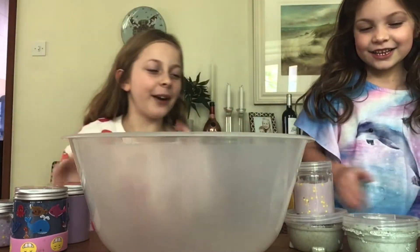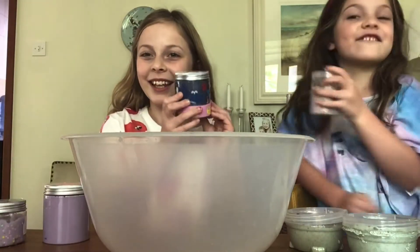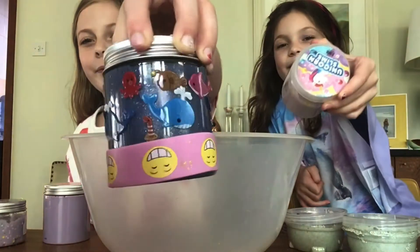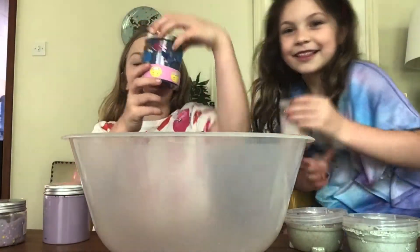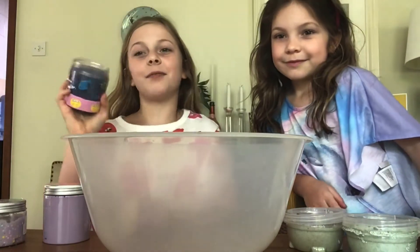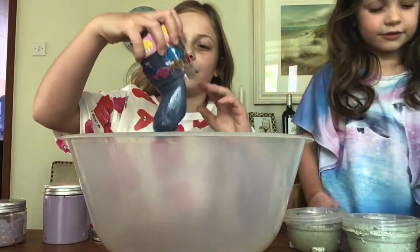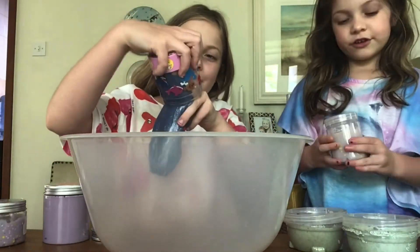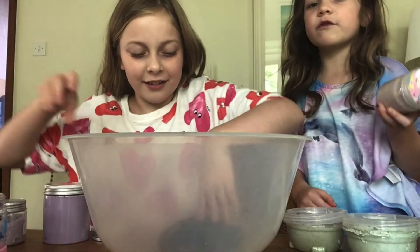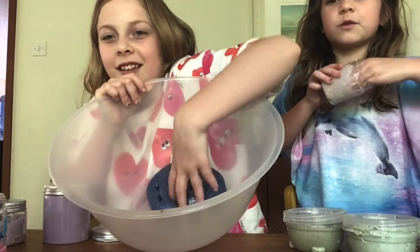So first I'm going to be putting in this slime. I call this slime 'purple galaxy' because it's really nice. I'm going to save this jar for one of my next really nice slimes. If you saw in the other video, we were seeing how good the slimes are, and you must have seen this one.